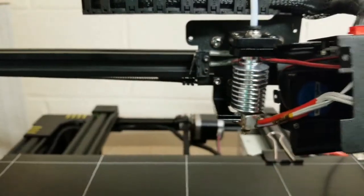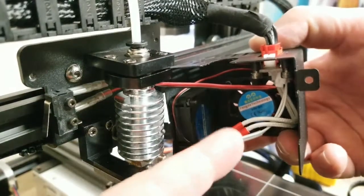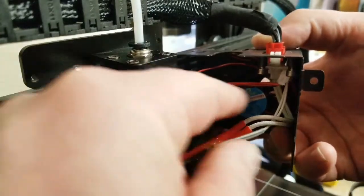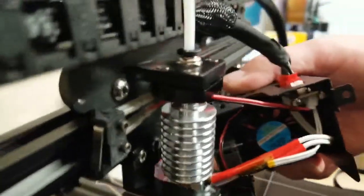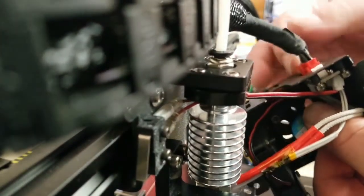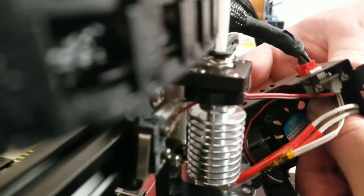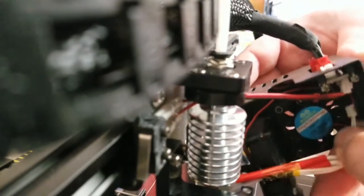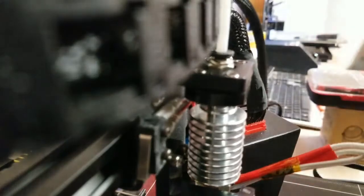Let's swap views here. You can see this is the thermistor wire, and this is the hot end or heat cartridge wire. Right in there you can see where they're connected. Up underneath this lip here, we are going to pull the hot end and then pull the thermistor. Those are the two primary ones we need to worry about for this.